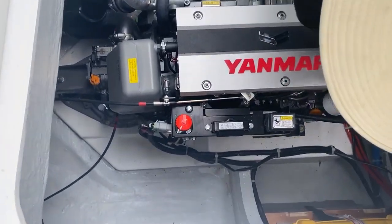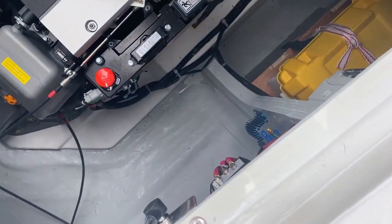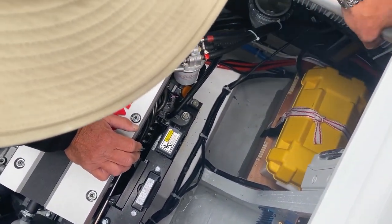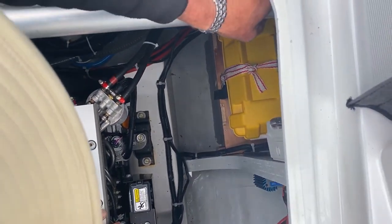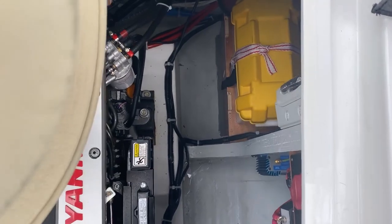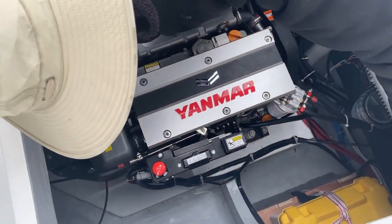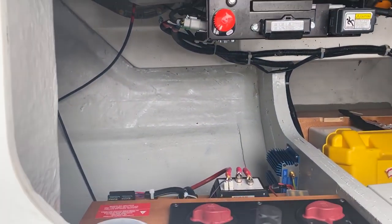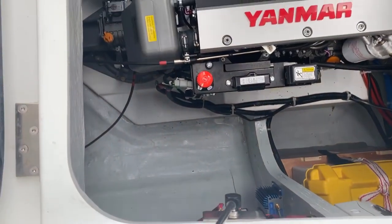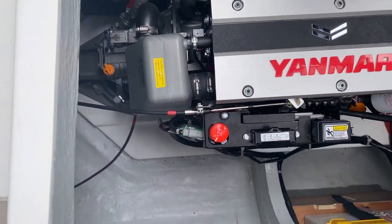While you're down here, you've got a strainer basket that strains the raw water as it gets sucked up from the pump and circulates through the engine. If the engine is ever running a little warmer than it should, you can undo that and check it. The seacock to switch off is down here — you can see the red handle. It should always be left on, but you can switch it off if you need to clean that basket.